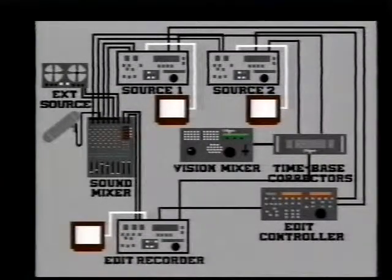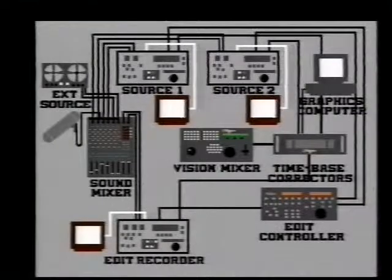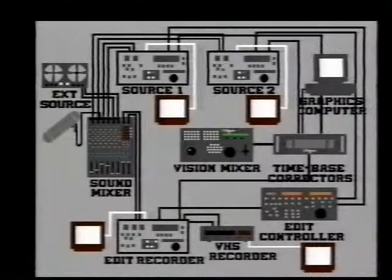What about titles and graphics, like the ones you are watching at the moment? These are best generated by using a computer. You'll need to make VHS copies to see them on domestic equipment, or show it to your clients, so facilities for making VHS recordings are necessary. That is the simplest set-up that would be required for making professional quality films.